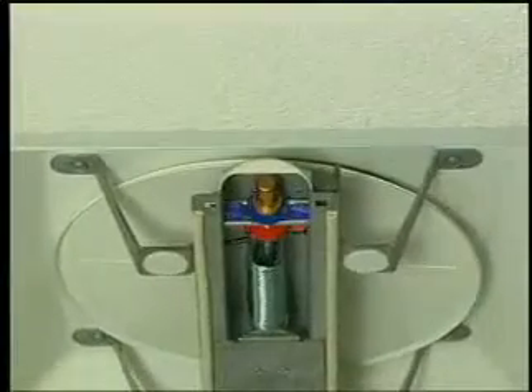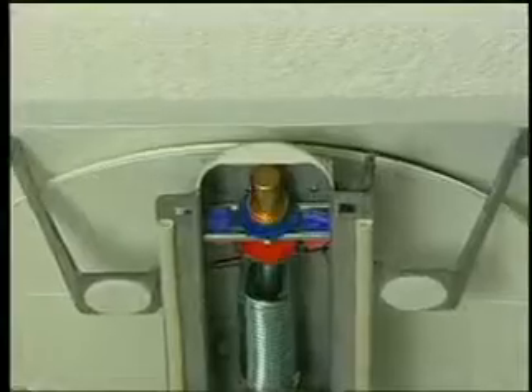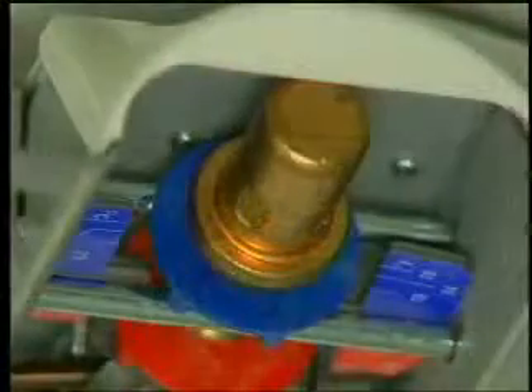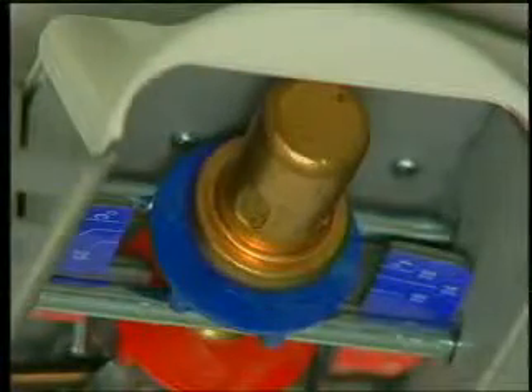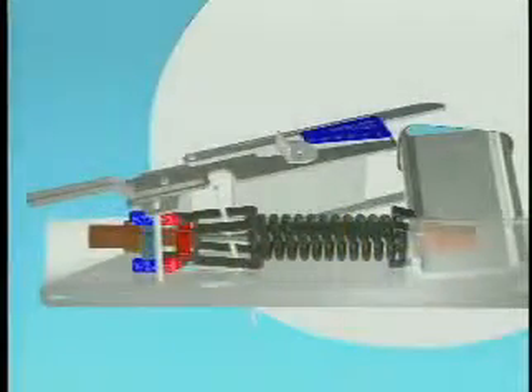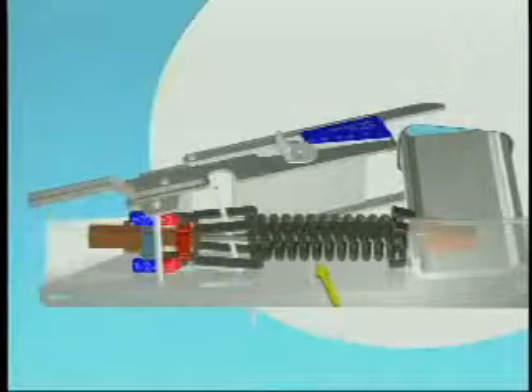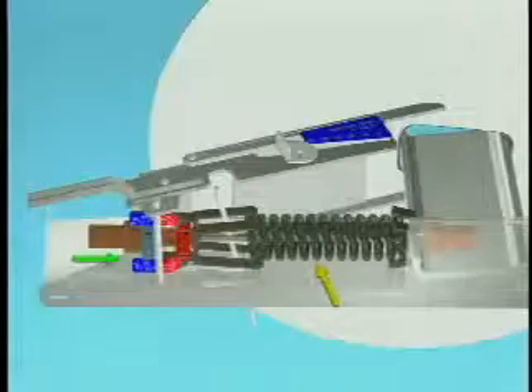The damper is mechanically positioned by a thermal element, which is both a room thermostat and an actuator. The room thermostat is a large brass cylinder containing a petroleum-based wax. The wax melts and expands when heated, pushing against a fixed piston which moves the thermostat outward. A heavy spring pulls the thermostat inward when the wax cools and contracts.